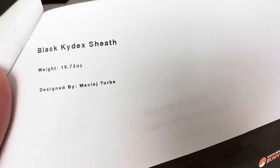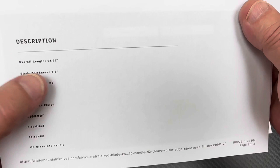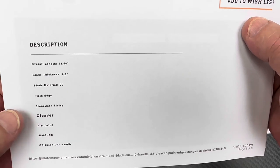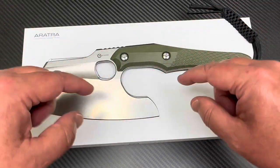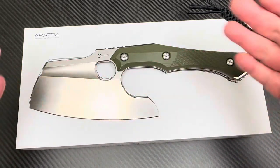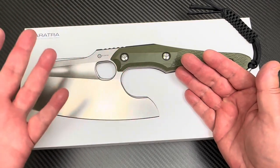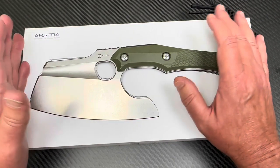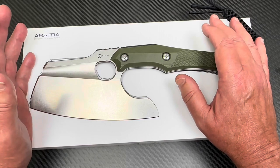Stats: 19.7 ounces, black Kydex sheath. 12.5 inches overall length, blade thickness 0.25 — quarter inch thick — D2 steel, cleaver flat grind. $189. If you get it on White Mountain Knives, LTK is your discount code, gives you 10% off — so about $19 off.